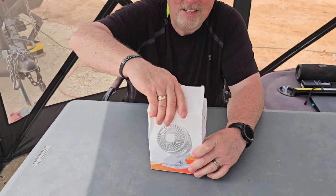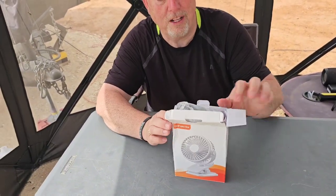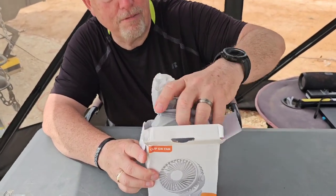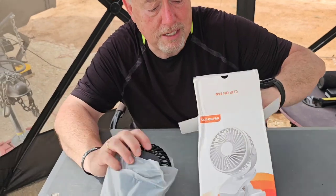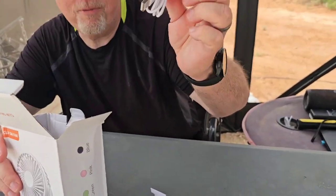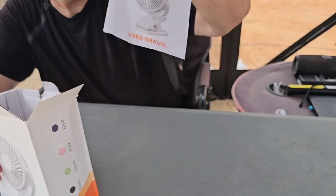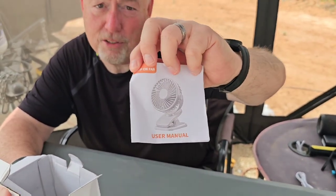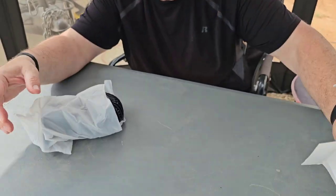Let's open it up and see what we got. What I like about this is it's not plug-in, it's rechargeable. So no batteries, no plug-ins, so you can literally put it anywhere you want. Of course it comes with a mandatory charge cord — I have 4,000 of those now. And the instructions are very well thought out and good. I mean, it's a fan so it's not rocket science.